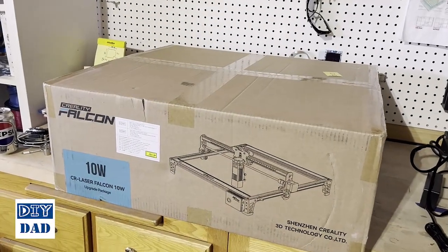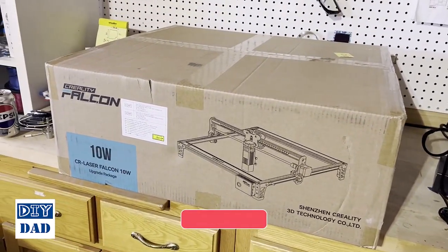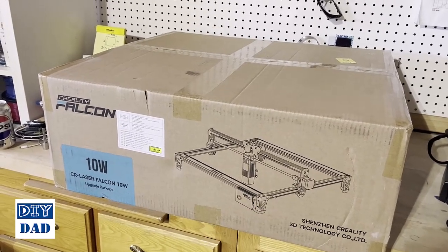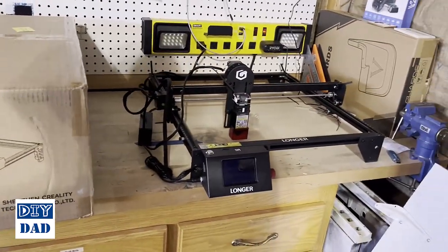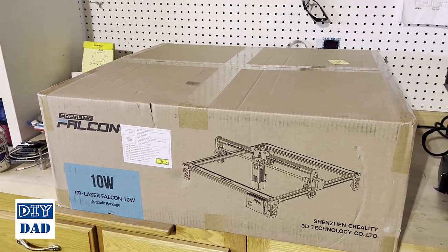For our video today we're going to be working with the Creality Falcon, and just like with the Longer Ray 5, I'm going to take you through unboxing, initial setup, and the initial step of creating something with this. Then in future videos we'll explore the advanced features, how it works, how you interact with it, how you start crafting with it — similar to what we're doing with the Ray 5, which will give us an opportunity to compare and contrast these two entry-level devices.